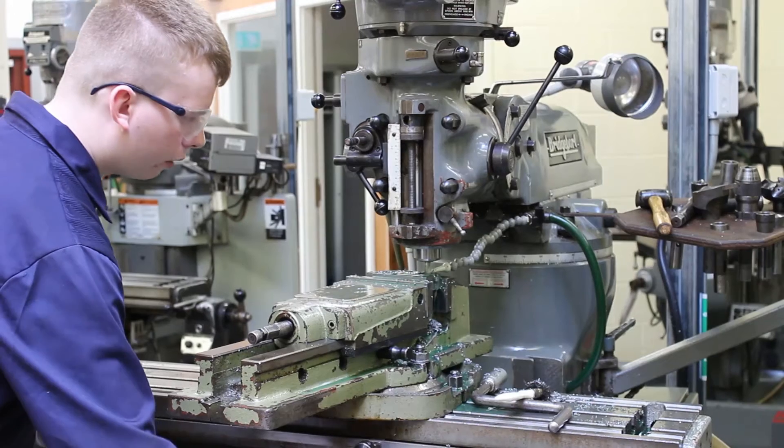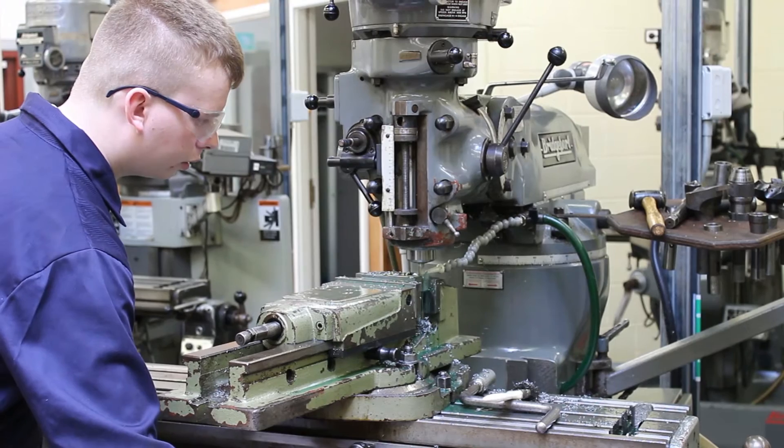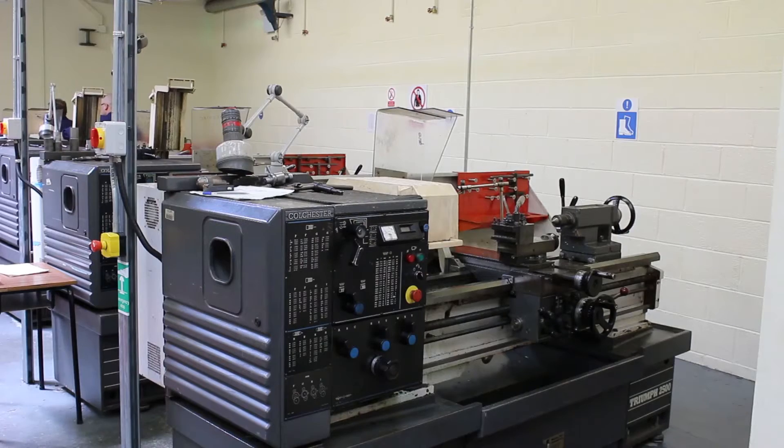The whole idea of a course like this is to give people some experience in the use of lathes and mills, which may well lead them on to become an apprentice, tool maker, fitter, maybe an operator in a production environment — all that kind of stuff.